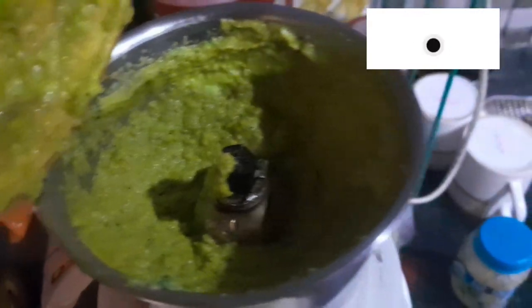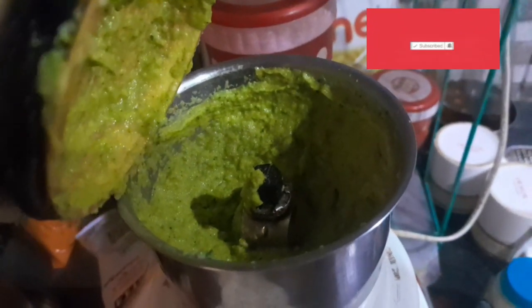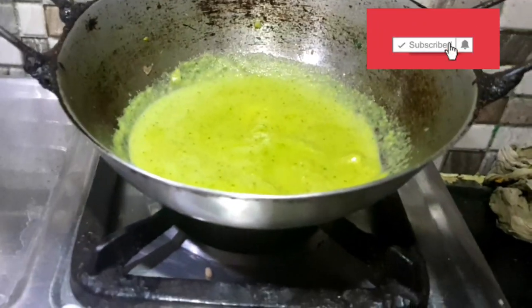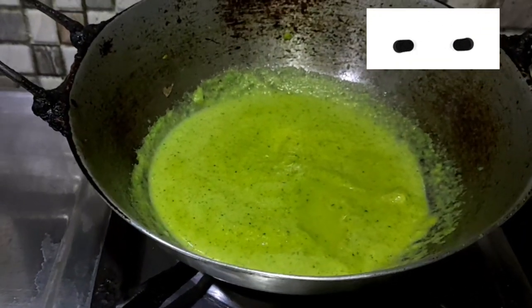See, this is a very smooth green texture. You can see this is a very good color from the broccoli. Now we will transfer it back to the pan.